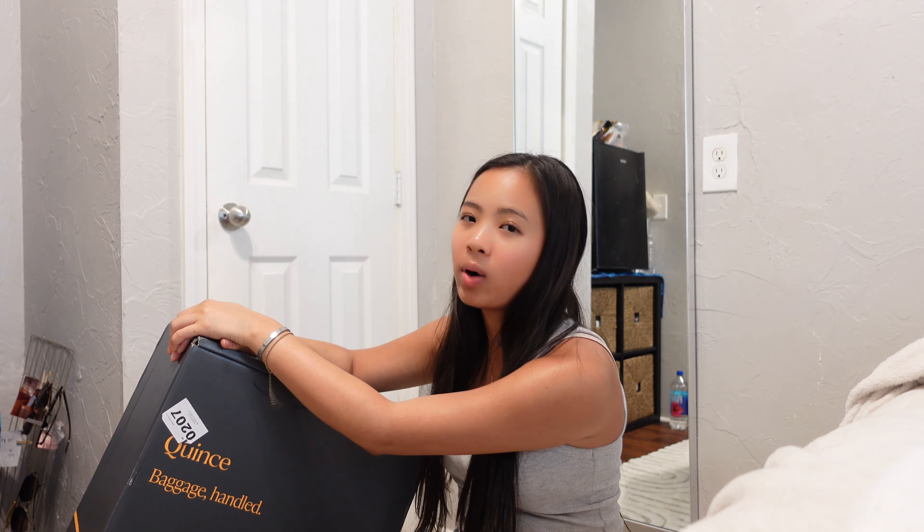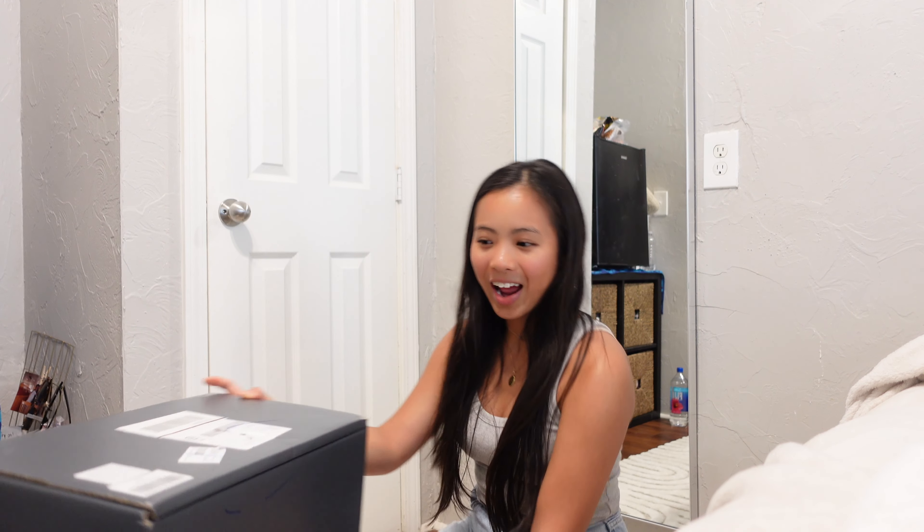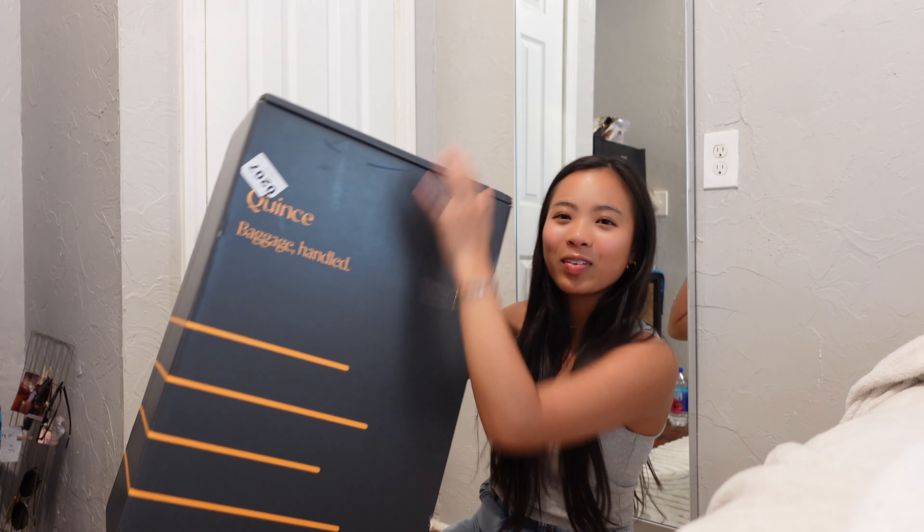I have been looking at luggage for quite a while because I'm about to be leaving the country soon. I was having a look at Away and Monos — super expensive brands but they just seemed like really good quality and I didn't really mind spending the money because of how they're made. But then I saw this site and the reviews said it's very similar to Away and Monos, so I was like, why spend double the price when I could get it for half? So I will be unboxing it right here with you guys.